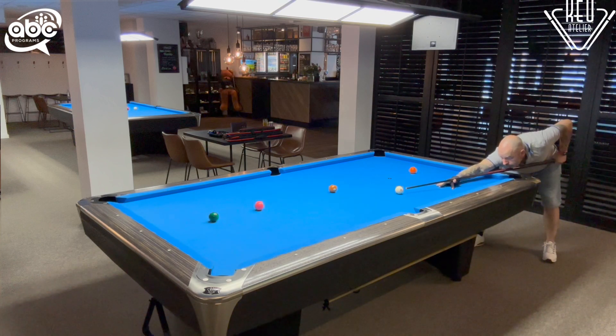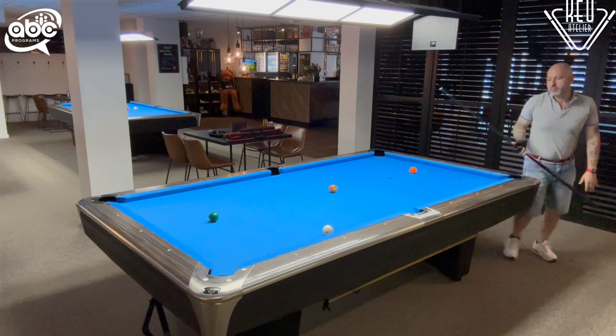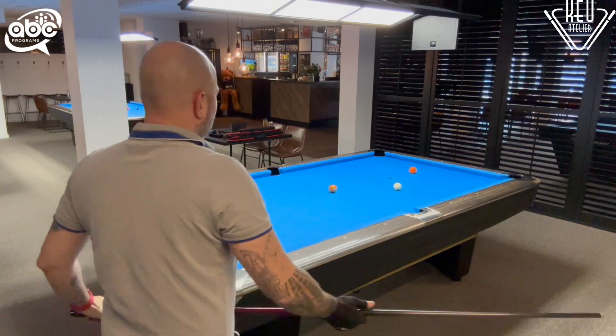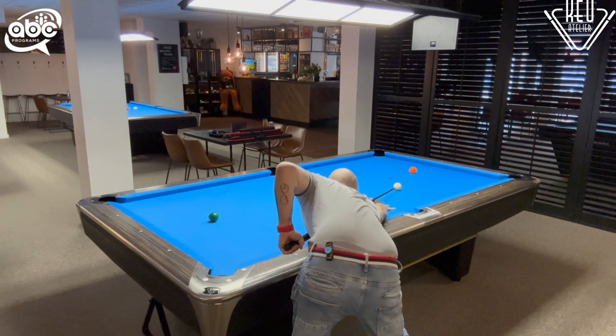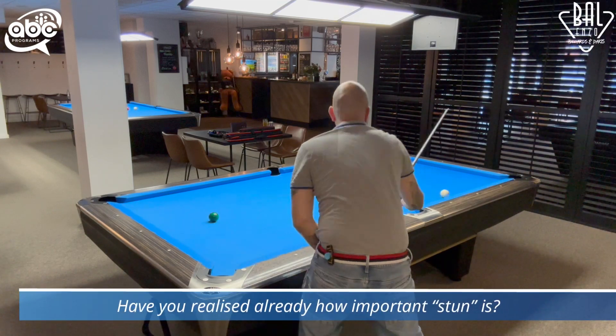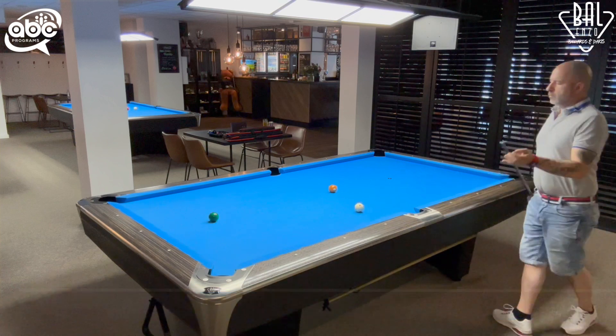From the four to the five we can use a follow shot. I play one tip above center to make sure I stay away from the corner pocket. Again we come into the line of the five ball to the corner pocket. Another stun shot on the five will take us directly to the path of the six to the other corner pocket, into the line of the six ball.